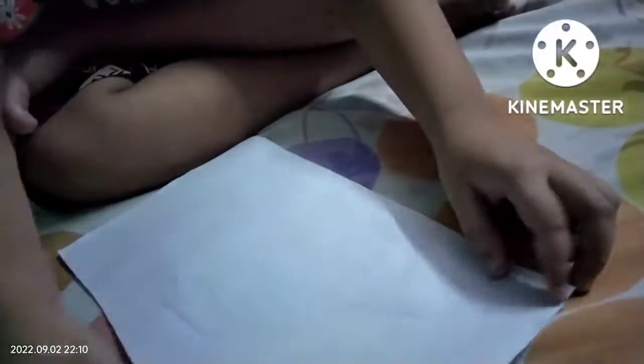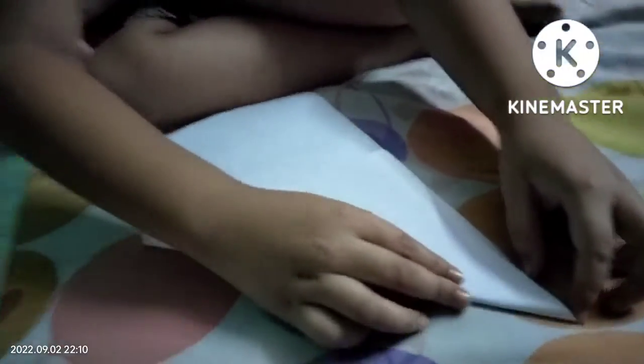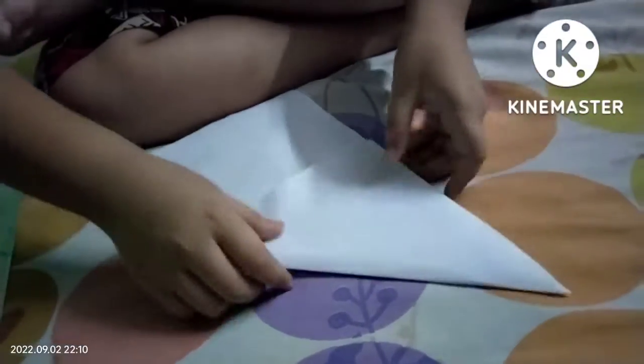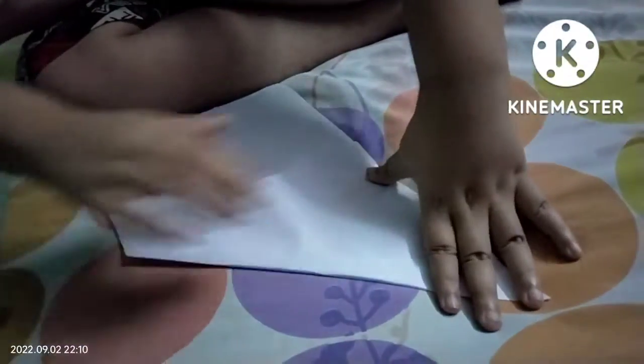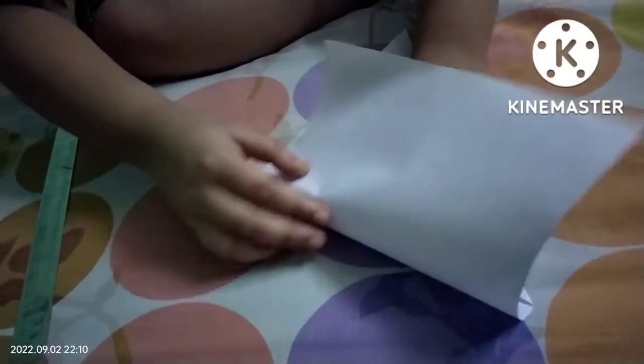This is how I am going to make a ninja star. I am going to fold it. I will bend this to this one.